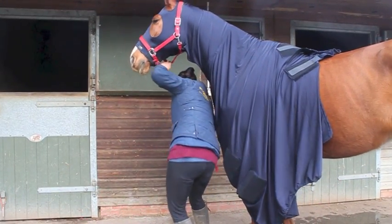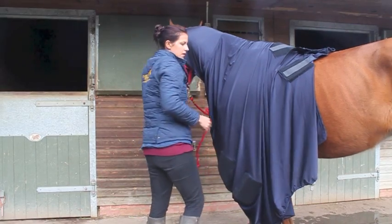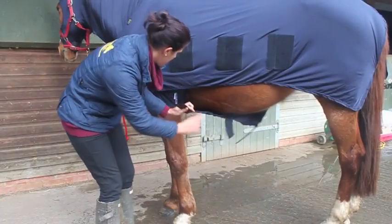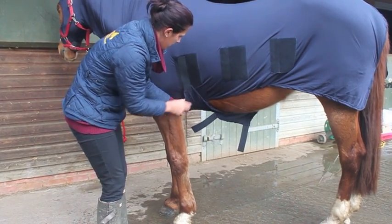The horse here is 16'2". The hood is a medium large and the rug is a 6'3". Top Snuggies tip: go for a smaller size, as it's a stretchy and generous fit.